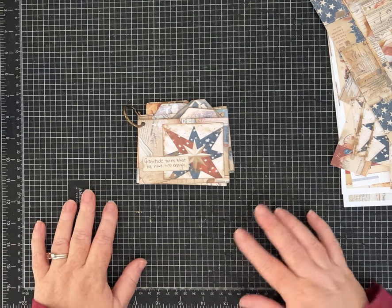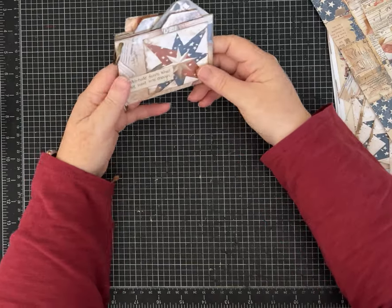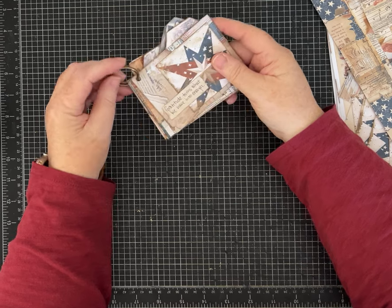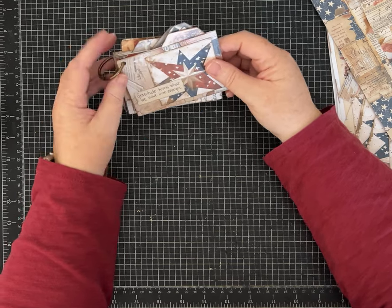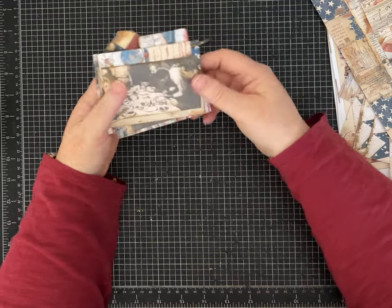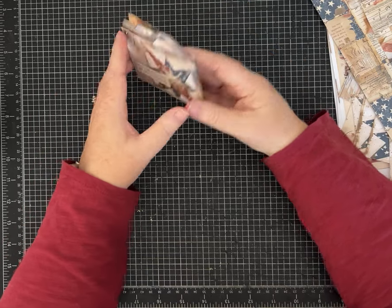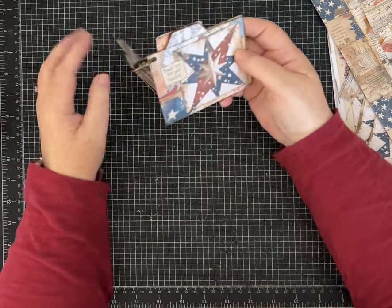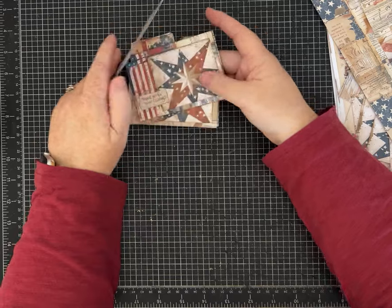Hi everybody, it's Pam with Silver and Sparkles and this is take two. I'll tell you what happened in a minute, but I am here today — when you're watching this video it'll be Veterans Day here in the United States in 2024. In my spirit of practicing gratitude in the month of November, and hopefully every day, I would make a mini project that is in honor of the veterans in my life and my family.